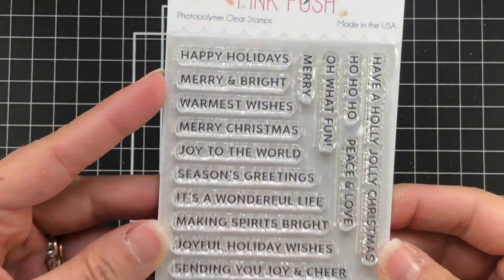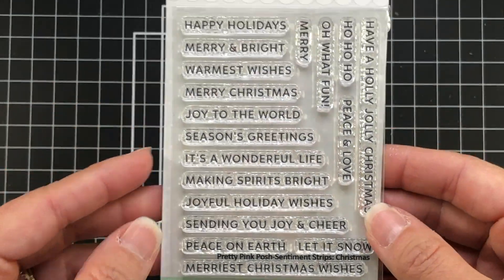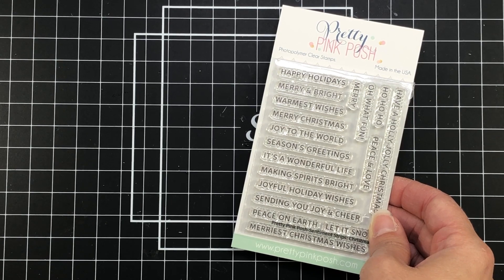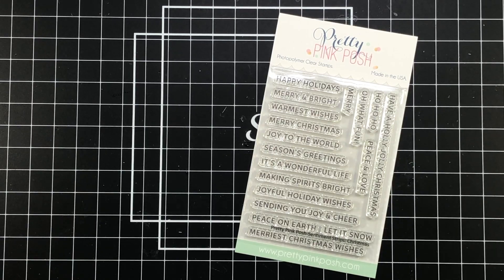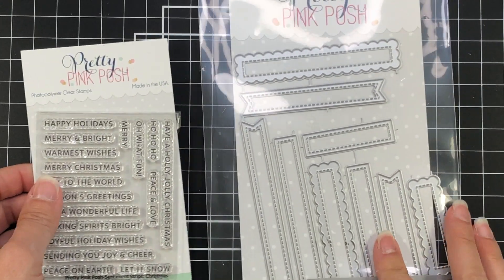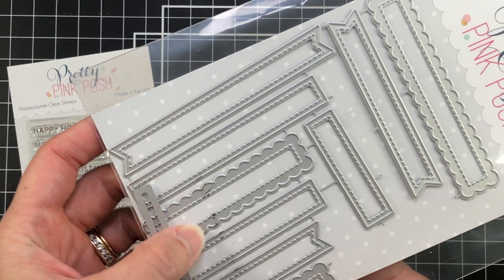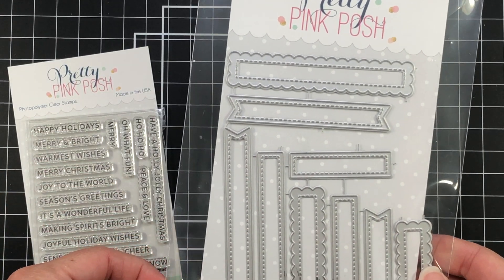I'm also going to be using the Sentiment Strips for Christmas stamp set. There are so many different Christmas, holiday, and winter sentiments you can use here. These sentiments also have a corresponding pack of dies — all different sized and style rectangles, from straight edge to stitched to fishtail ends and scalloped rectangles — that you can use to die cut the sentiments.